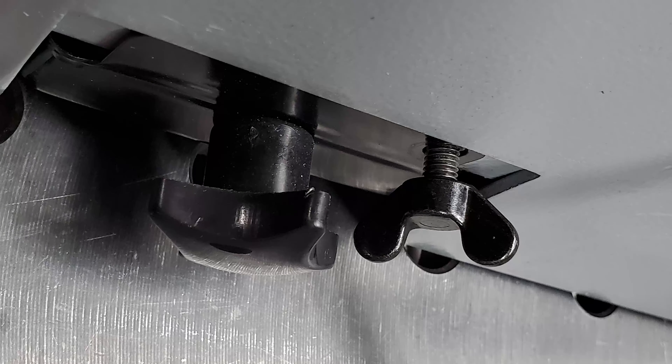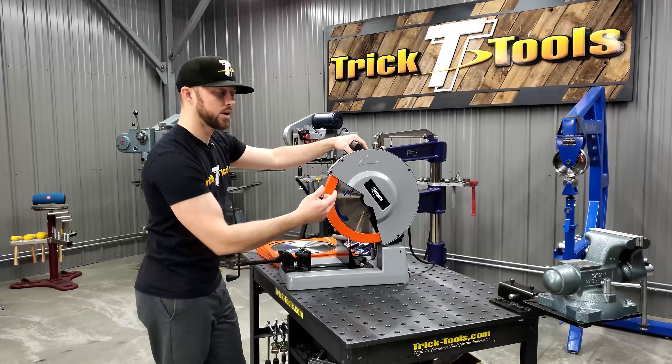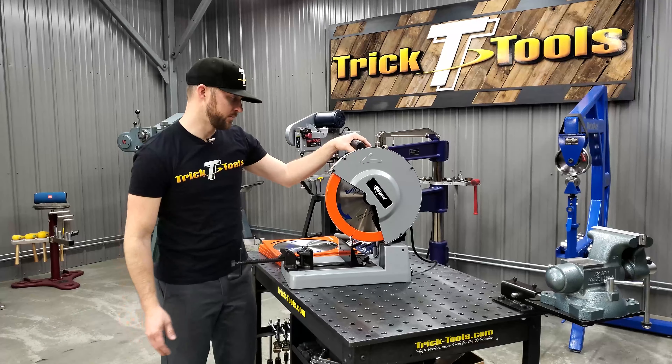Blade changes are real easy. You take the outside part of the guard off, take the bolt out of the center, pop your blade off, put the new one on, tighten it back up, and put the guard back together.